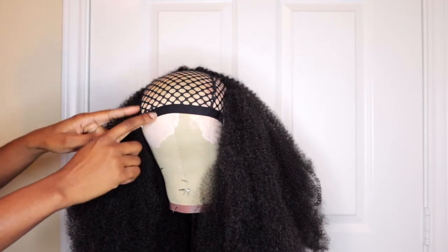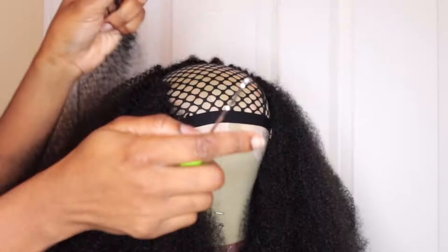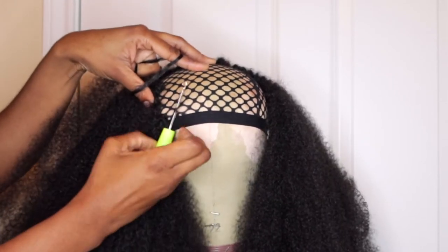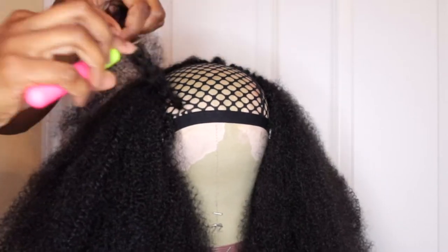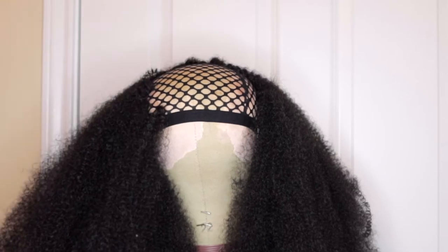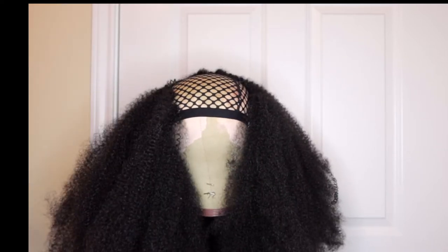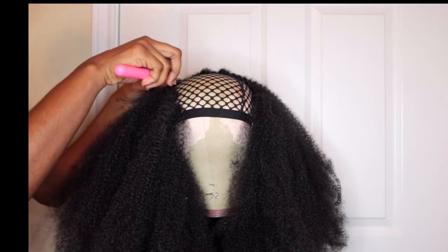This is basic crocheting — if you already know how to crochet, kudos to you. Just make sure you space out the hair because this is afro hair so it's really dense; you don't want too much bulk. The goal for this is to have a really cute short style. To crochet, you put the crochet needle open through the hole, put the hair in, close the latch hook, and pull it through. If you want to see that again, slow down this part of the video.